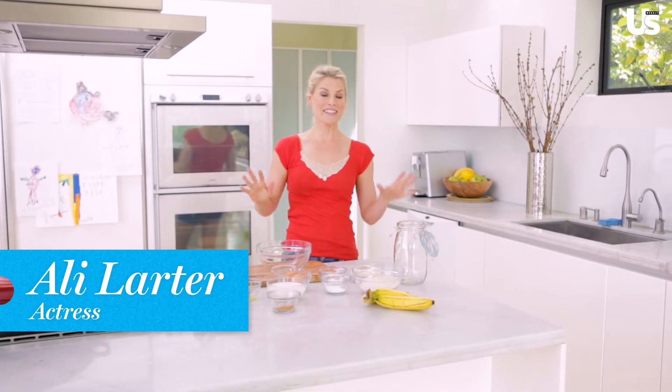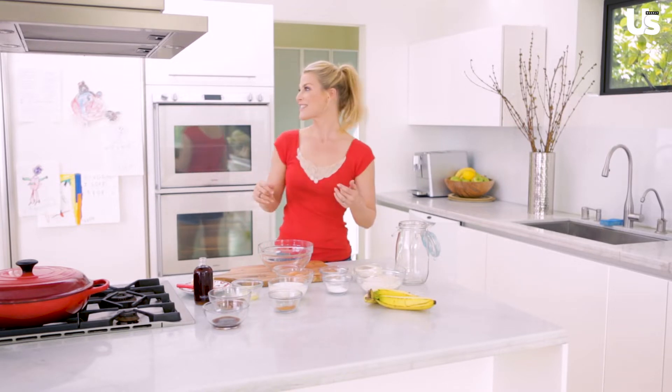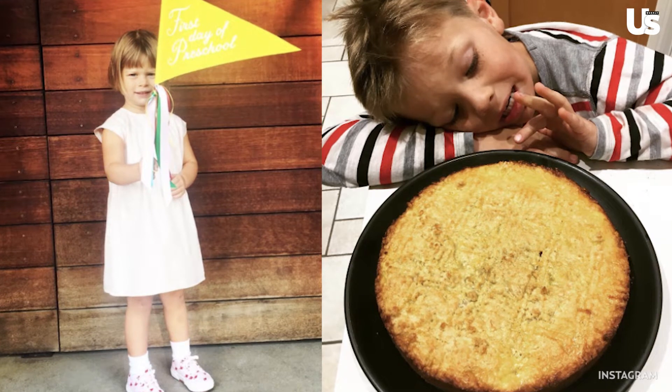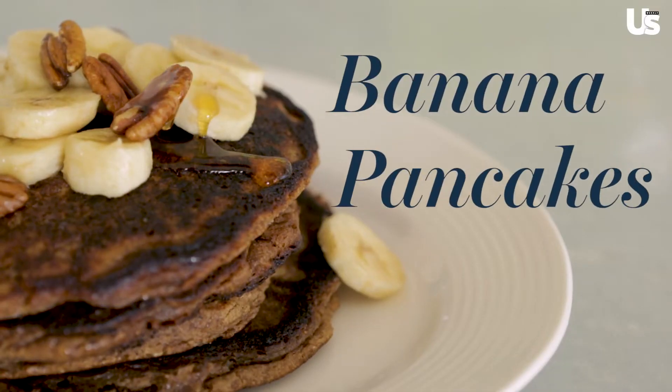Mornings in my house are a complete hot mess. My babies usually wake up around 6:30 — they're reared up, ready to go. I am not. So I stumble down the stairs, get my coffee, and we play together for a little bit. Then I love to cook. It's something I love to do in the morning with the kids, whether it's egg in the hole, scrambled eggs — and one of the things I like to make is my banana pancakes.